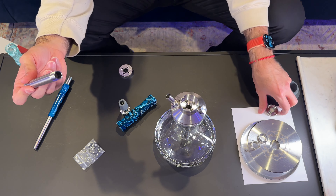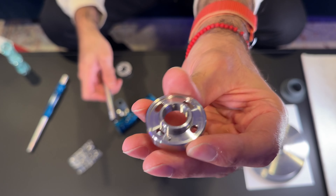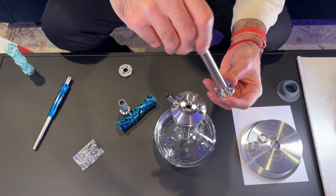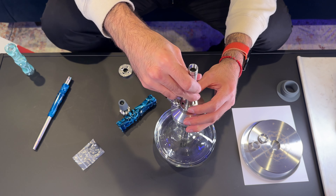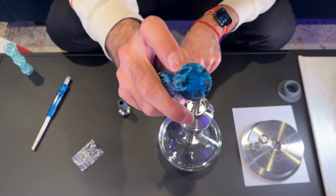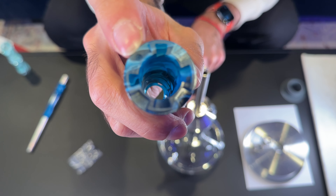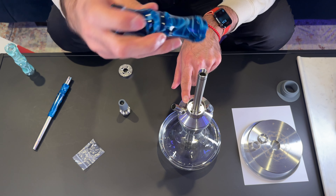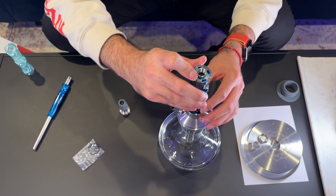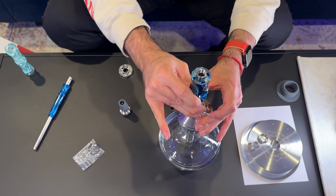Grab the top stem and the purge modifier piece — there's a notch on the piece that looks like a little pin. Screw the top stem all the way into the purge modifier, then screw that into the heart. The notch position matters: line up the notch on the stem piece with the notch on the sleeve, push all the way down, make sure it clicks, and verify that it's locking back and forth correctly.